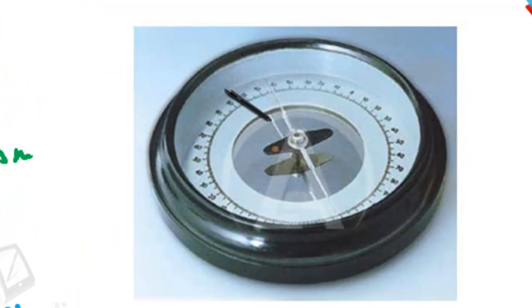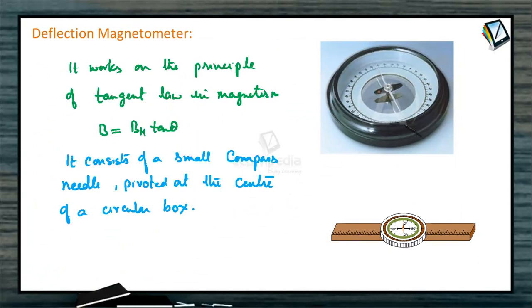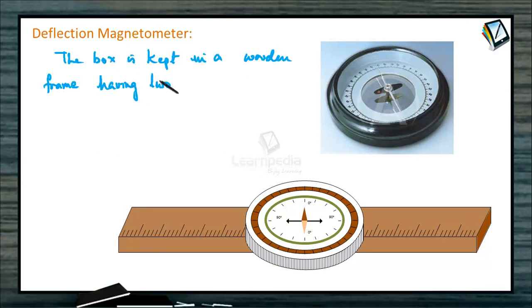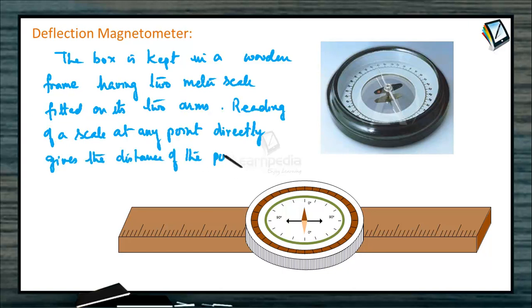The scale is divided into four quadrants, each from 0 to 90. The aluminum pointer is used for taking the readings. The box is kept in a wooden frame having two meter scales fitted on its two arms — meter scale fitted here and meter scale fitted here. Reading of a scale at any point directly gives the distance of that point from the center of the compass needle.